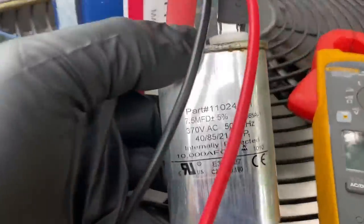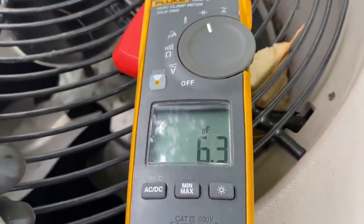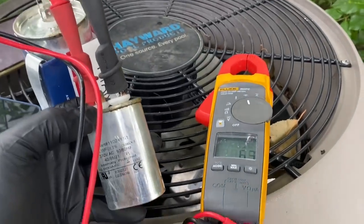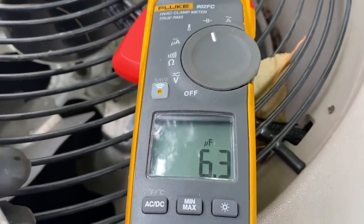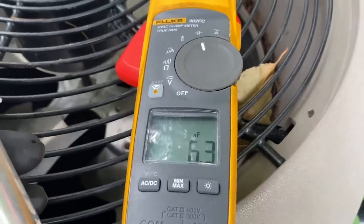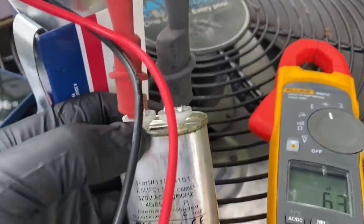Do you think they're curious about what the condenser fan motor was reading? I think so too. So the rating is 7.5 — 10% of 7.5 is 0.75 — so acceptable range would be 7.5 minus 0.75. We're reading 6.3, which is over 10% out of spec. This would have had to be replaced anyway, so even though it worked, it wasn't going to work for much longer.